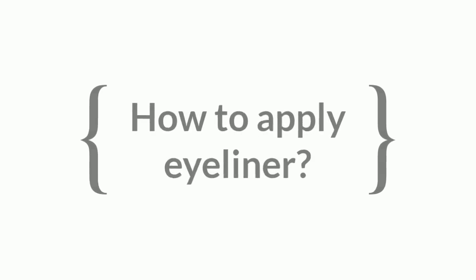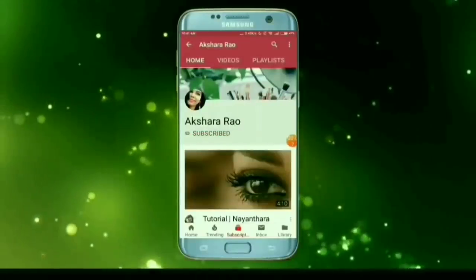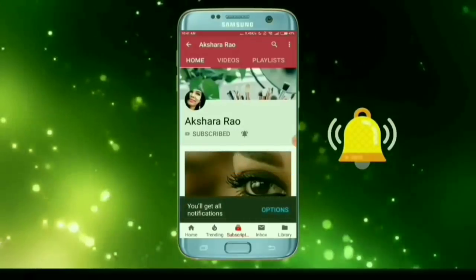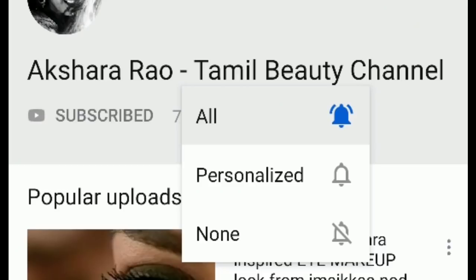If you are watching this channel, please subscribe. You can press the red button and press the bell button. Then, when we upload a video, if you click 'All', you will get a notification.